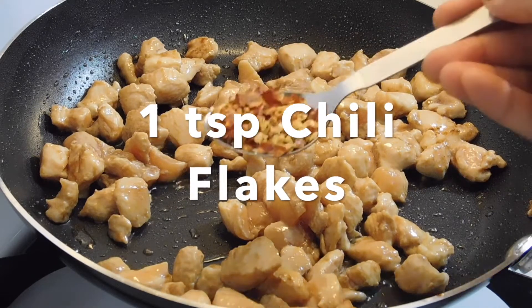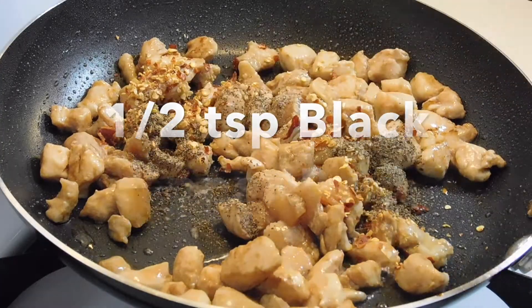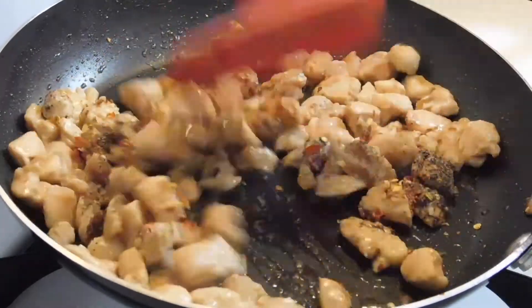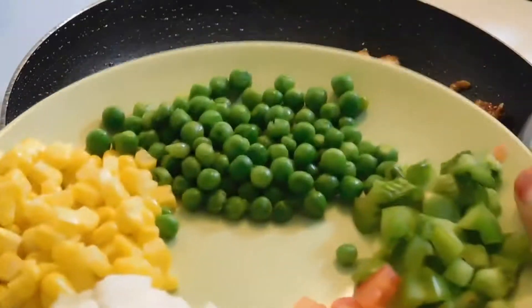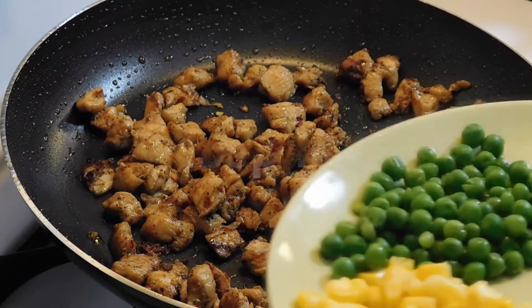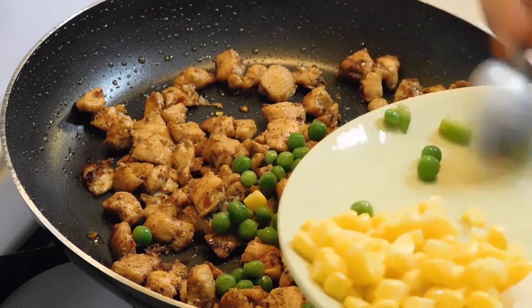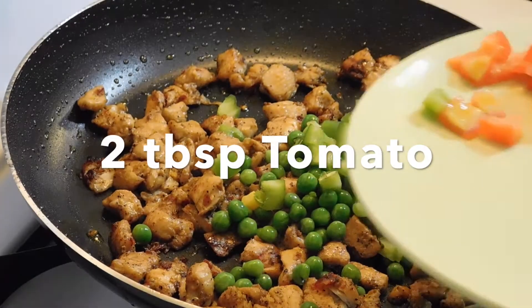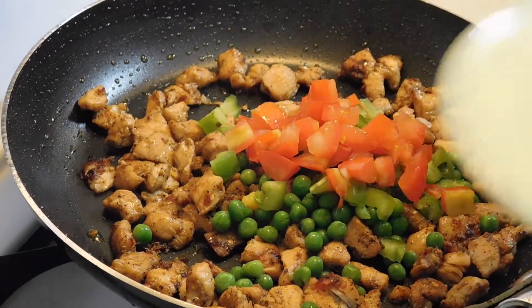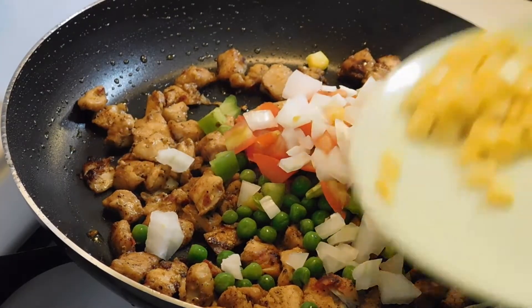We will add 1 teaspoon chili flakes and 1 teaspoon black pepper powder and cook it. Add some vegetables — I will add a little bell pepper, tomatoes, onions, and corn.